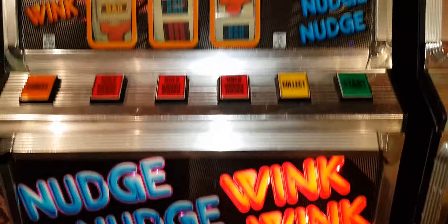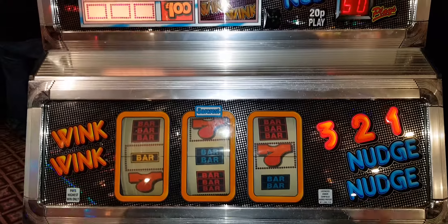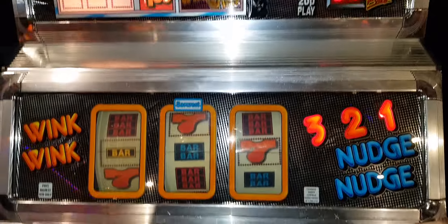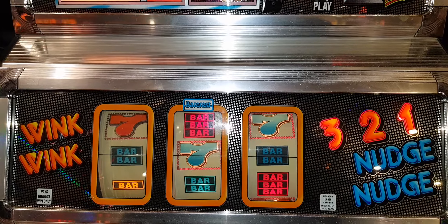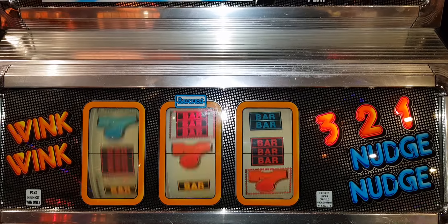Hi, it's Noji Noji Wink Wink again, but this is the MPU 4 version. Following along from yesterday's MPU 5 version, I'm gonna put 50 goes on this. I put 50 goes on it. Classic MPU 4 machine, it's about 1991. It's on 20p play and £6 cash jackpot.